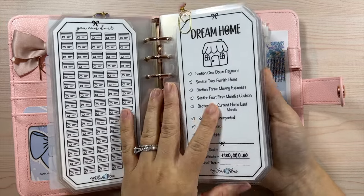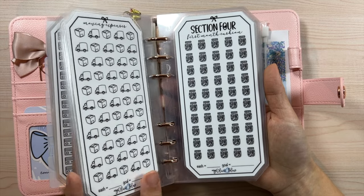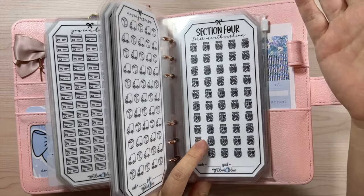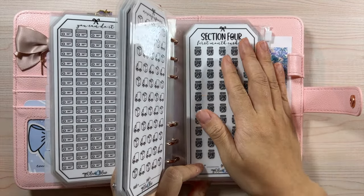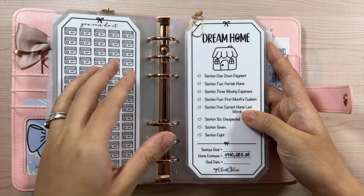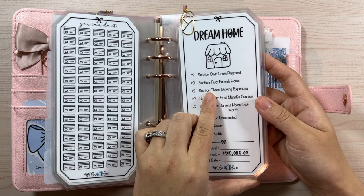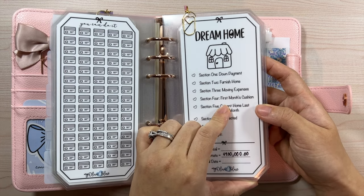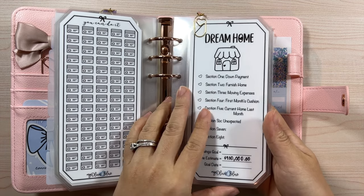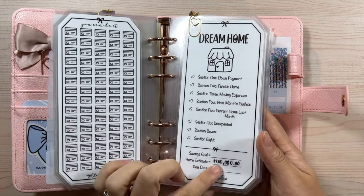Section four is for the first month's cushion. When we moved into this home we saved up our first month's funds for the mortgage and utilities just to make sure we had bases covered and weren't scrambling during our first month. I plan on doing the same thing for our forever home. Right now I have nothing filled in because I don't know if this is the value we'll go for — interest rates, market, and costs might all look different in a few years.